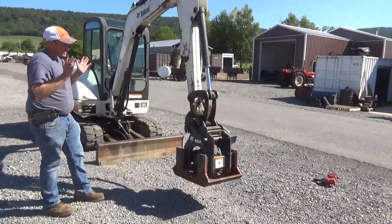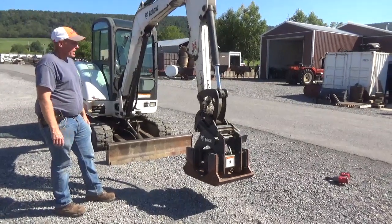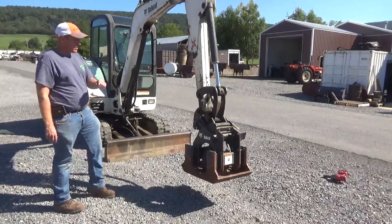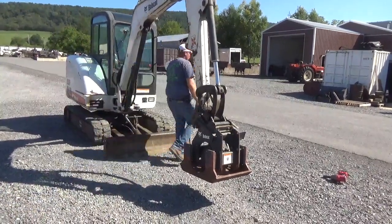So regardless, this is a very expensive plate compactor as it is. I'm going to go ahead and fire this unit up, show you that it works without any issues, and then take it off and explain more about that coupler.